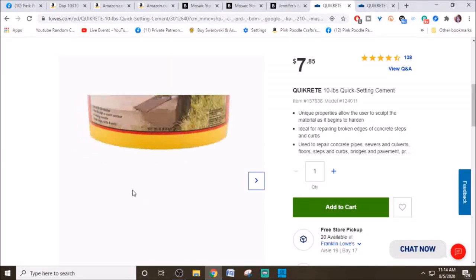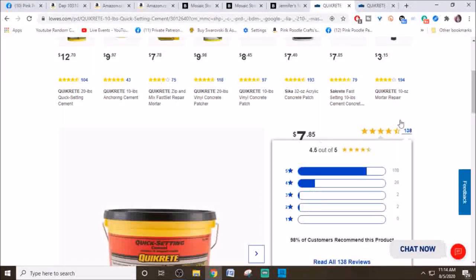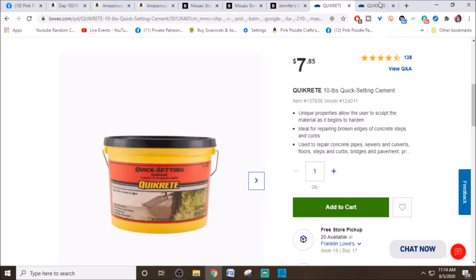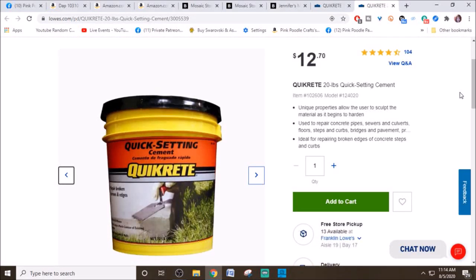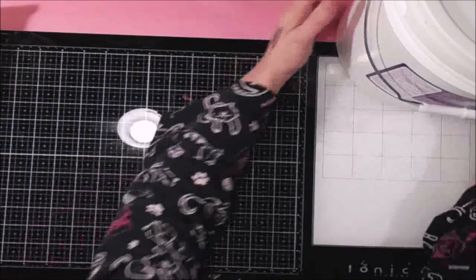For outdoor stuff, you can also get QuikCrete, which you can get at Lowe's for $7.85 for a 10-pound bag, or $12.70 for a 20-pound bag. QuikCrete is a quick-setting cement — Jennifer's is also quick-setting — but QuikCrete is not going to be bright white. It's going to be that cement gray color. So you can use that for outdoor things like stepping stones, flower pots, or whatever. I just wanted to give you all the options. I'll put links in the description of the video on where you can buy everything so you can pick whichever one you want.